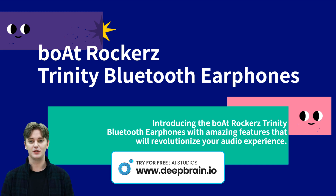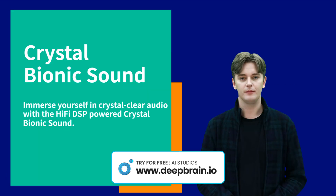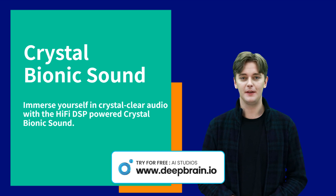Enthusiastic host holding the Bowat Rocker's Trinity Bluetooth earphones in Cosmic Black, engineered to provide superior audio quality for music, calls, and entertainment.